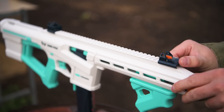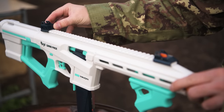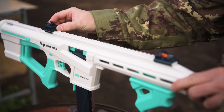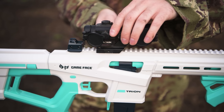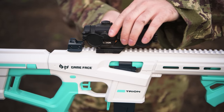Up top, the Trion has a full length Picatinny rail, and included in the box are some very basic non-adjustable iron sights which slide freely along the rail — they don't even lock in place. Personally, I just kept them on for looks and added a 1x red dot sight to actually aim with. But if you want to use non-adjustable irons, who am I to judge?